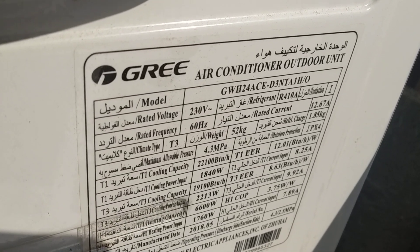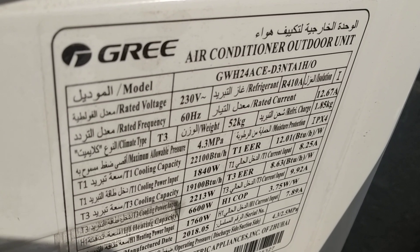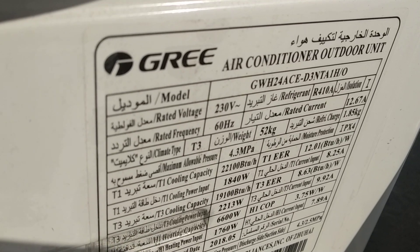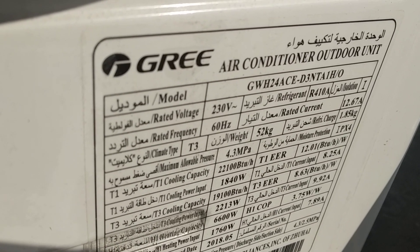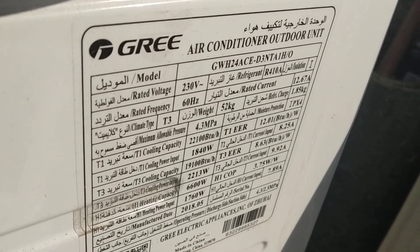GRI air conditioner. This is a hot and cool air conditioner, model GWH24, 2-ton air conditioner. The time is wiring.